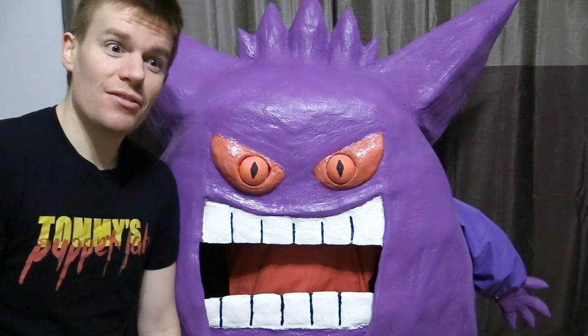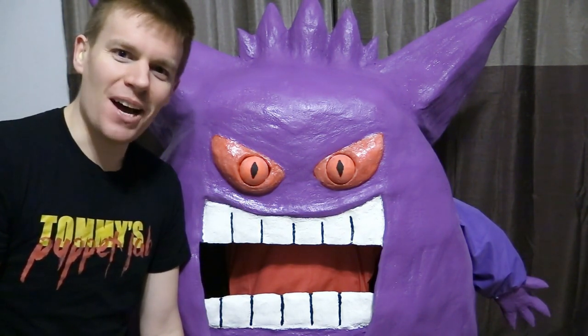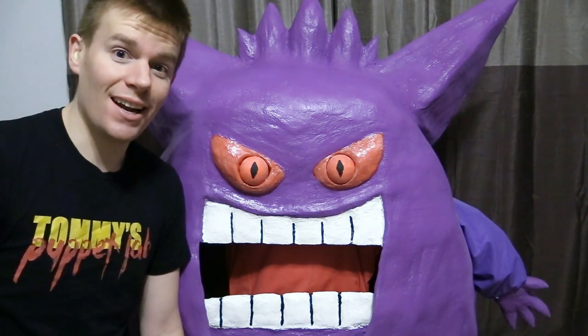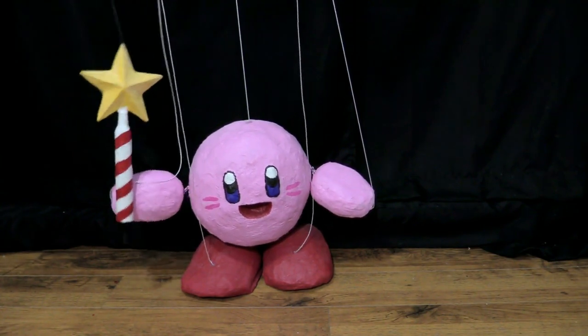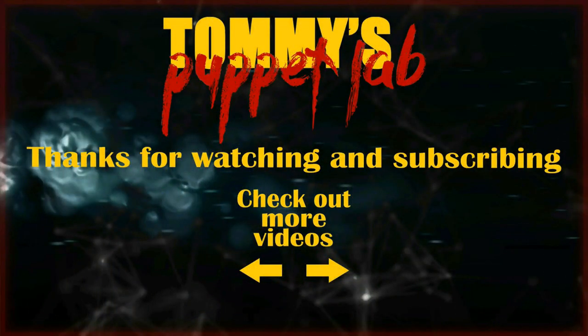Well, I hope you enjoyed that video. Thank you so much for watching and I'll see you all next time. Charizard is getting a makeover next — bye-bye! I'll see you then.